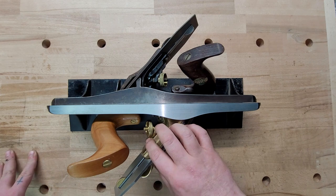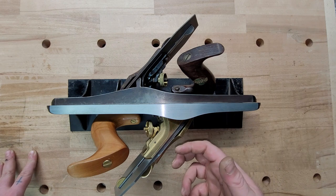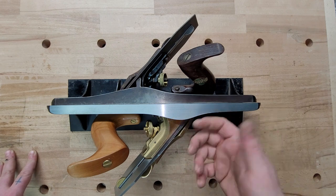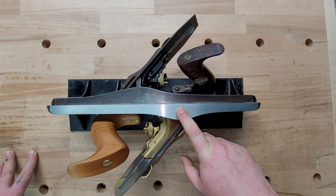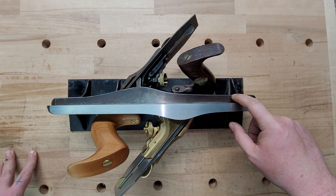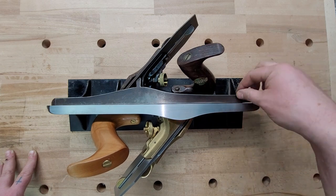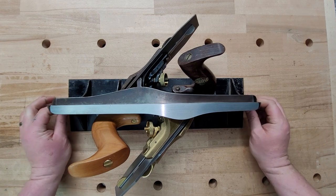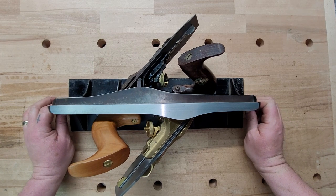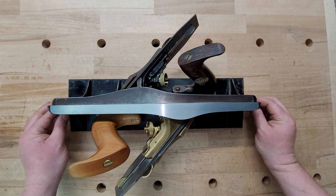Because Lee Nielsen is beefing things up, the weight is going to increase. I don't think they said 'let's make this plane heavier' — that's just what happened because they made the parts better. Lee Nielsen is nine pounds, four ounces. Stanley is six pounds, 13.7 ounces — so the Lee Nielsen is just under three pounds heavier. Lengthwise, the Lee Nielsen is 14 and three-quarters inches; the Stanley is just over 15 inches, so just a little bit longer.